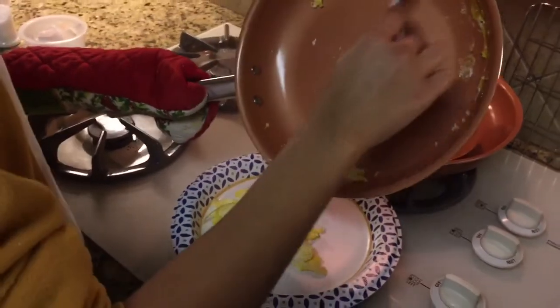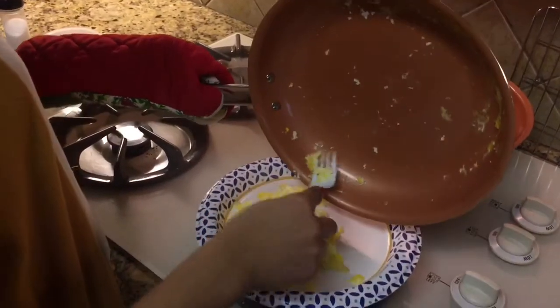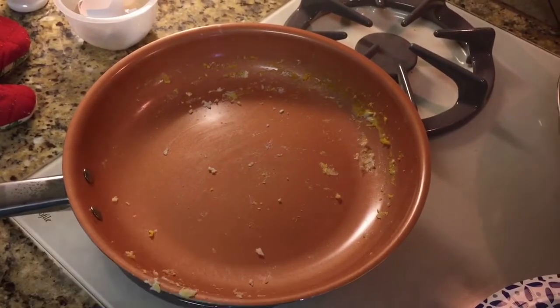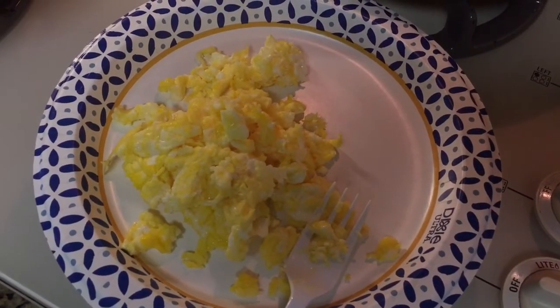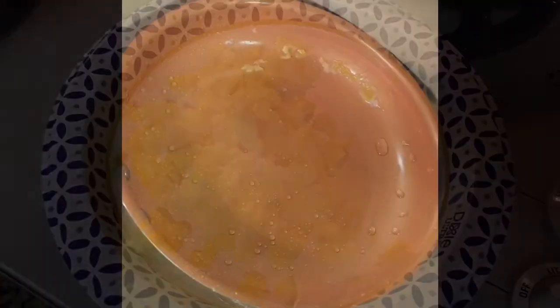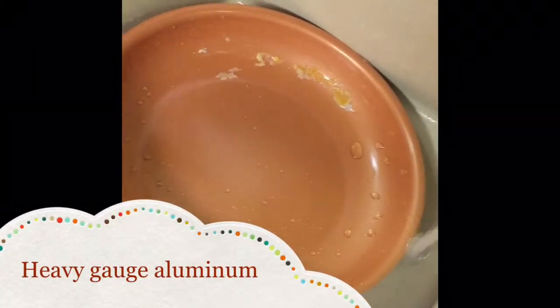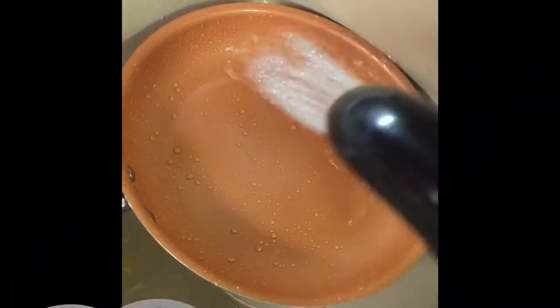I was wrong — they practically slide right out of the skillet. Scrambled eggs always stick for me, but these eggs are fluffy and look fantastic. So all we need to do now is just a little rinsing and wiping, and there you have it.